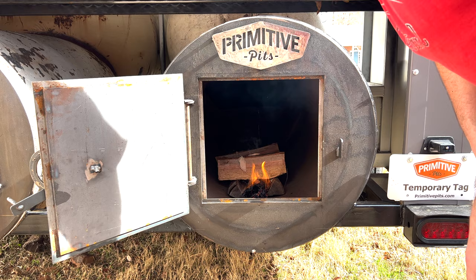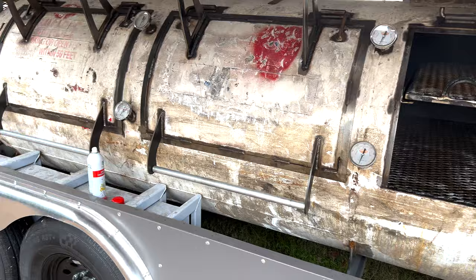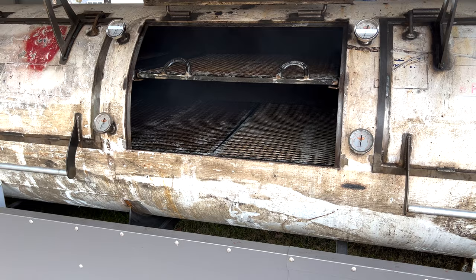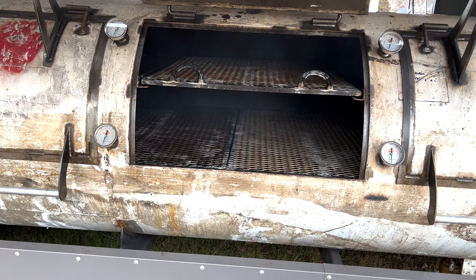We'll go ahead and let this fire get going. Thanks again guys, we really appreciate you hopping in today. We just got done showing you how we got the fire started and we're going to let this fire run for the next five or six hours. Today wasn't really a video about how to manage your fire — we'll do something like that in the future if you're interested. Today was really just to show how we go about that cleaning process. We'll give you a quick recap before we sign off.